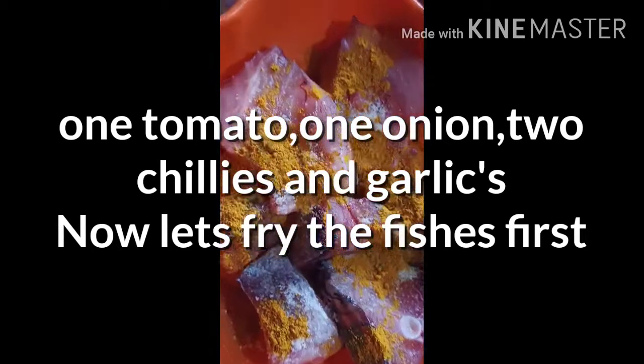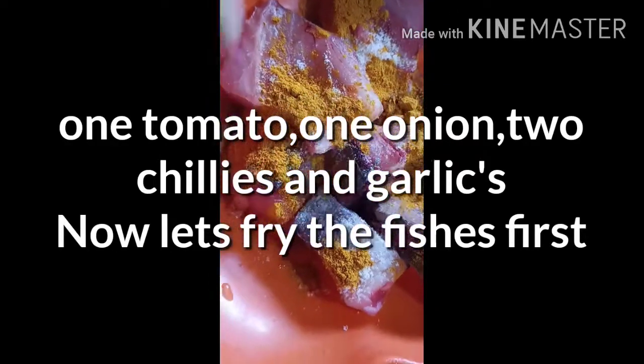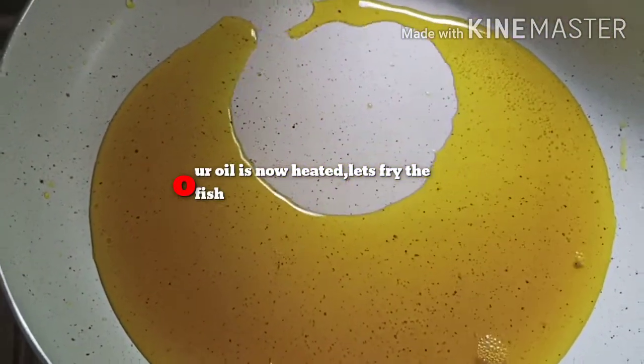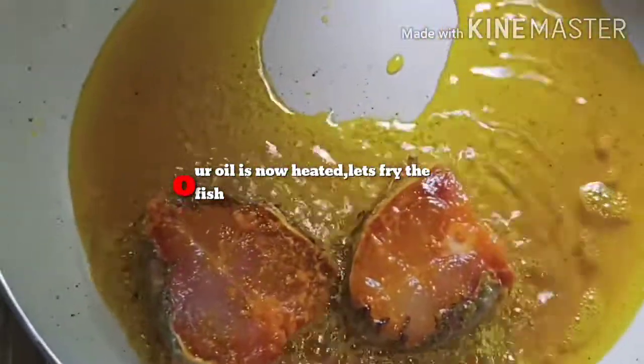Let's add the water. We can add water and simmer it up. You can add water and pour it in.